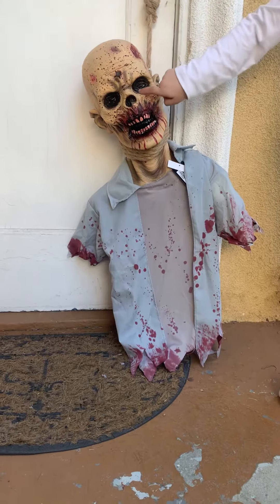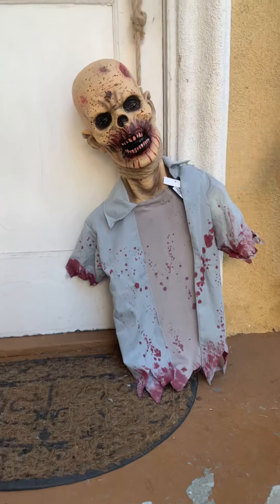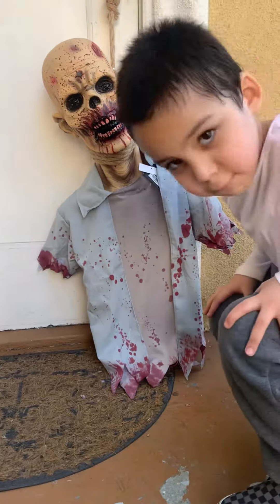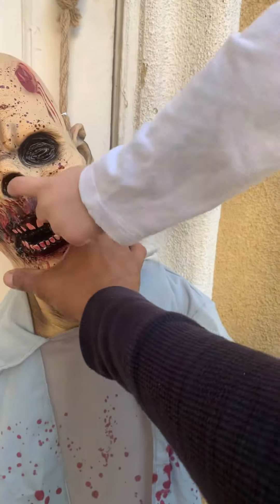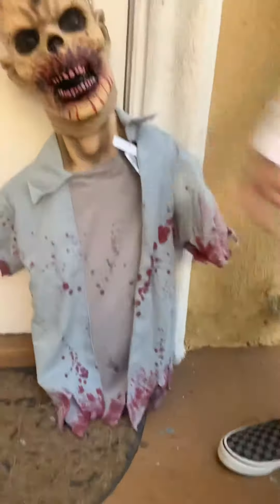What's up guys, this is the first Halloween prop that I buy. This is a hanging zombie — looks pretty cool.